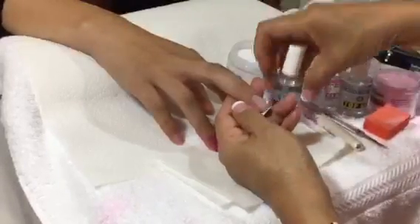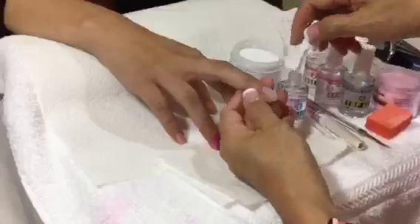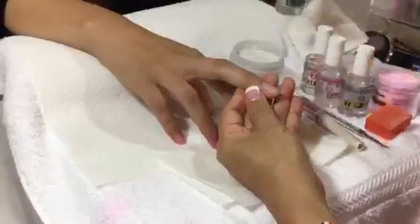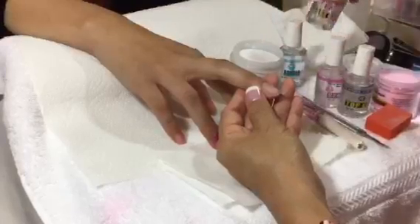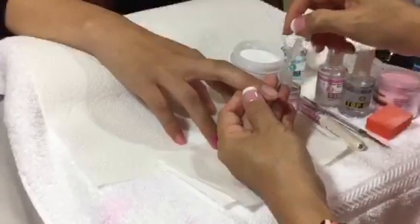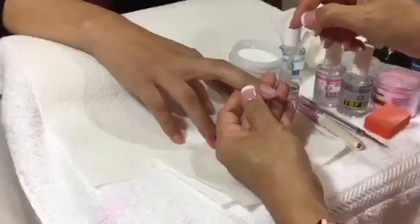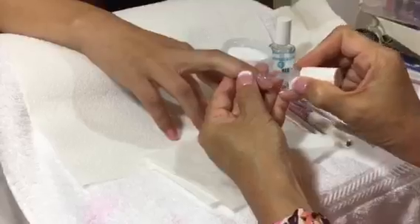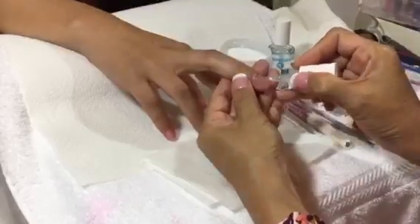Number one: bonder. Number two: base gel. When you're applying the base gel, the first coat, do it one millimeter away from the cuticle. Do not do it all the way.